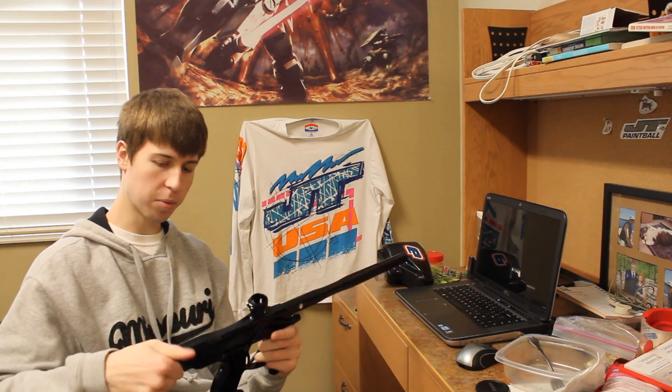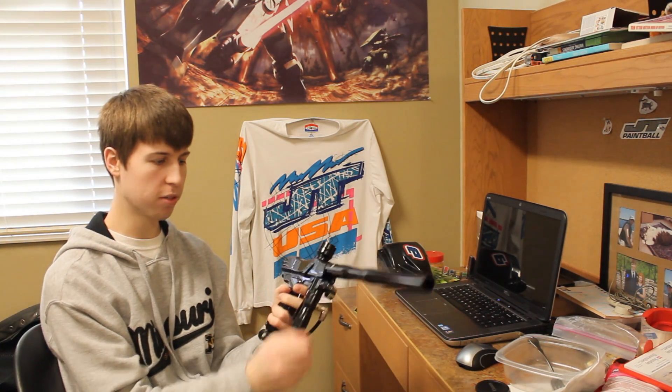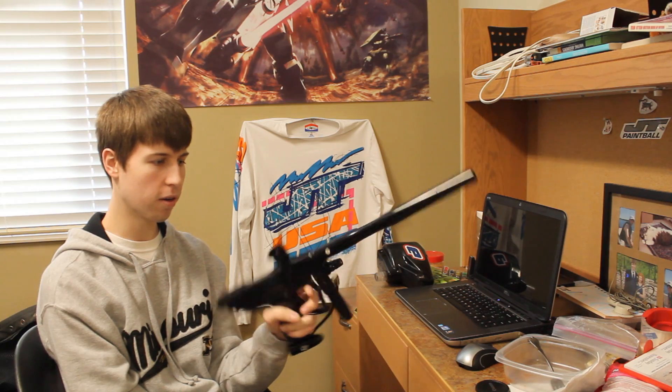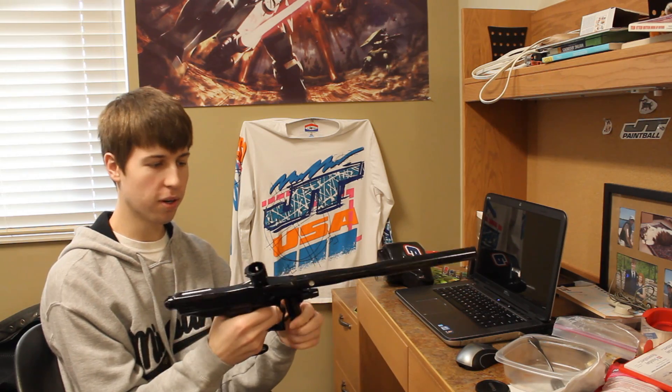Another cool thing about this gun is, unlike its competitor — it was always compared to the Smart Parts Shocker, the SFT and NXT models — but those guns did not come with an LPR, and this one did. Not many spool valve guns in this price range, which was right around $700 to $800 in 2006, had LPRs. That was more of a feature reserved for the DMs and stuff like that. So it was a pretty good shooter.